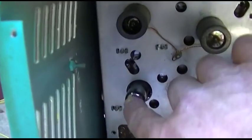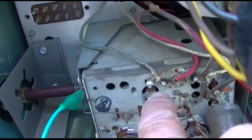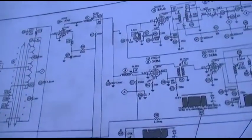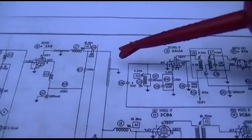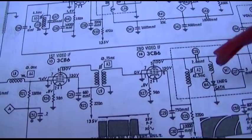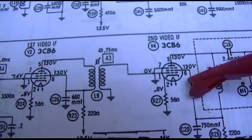In the first part we also tested the two IF tubes. This is the first IF, this is the second IF, and I believe this is the video tube. The IF signal comes out of the tuner via this coax and feeds into the first tube and then the second tube. The first thing I want to do is check the plate voltages — we should have 130 volts on pins 5 and 6 of each IF tube.